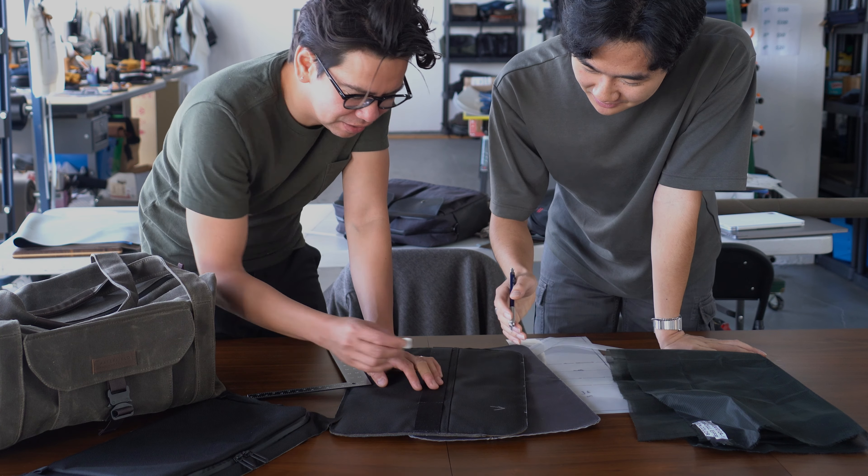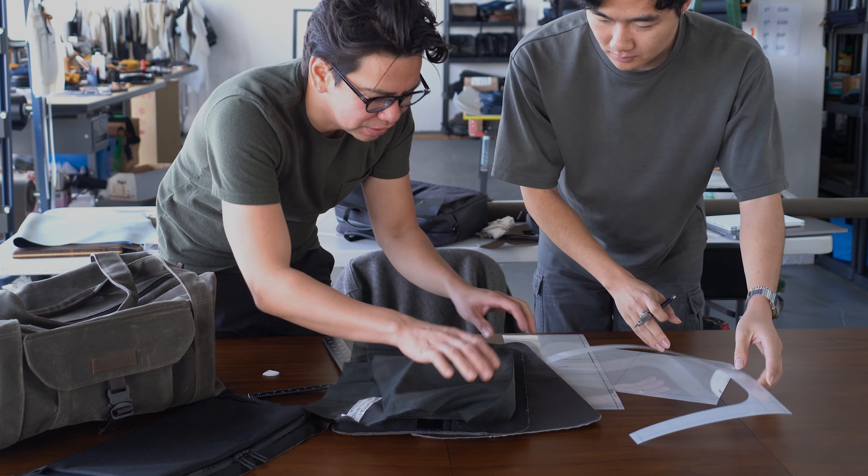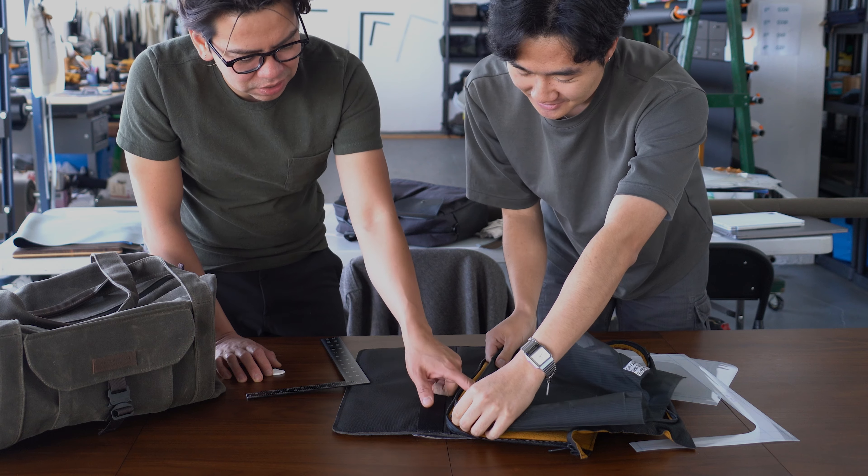Hi, this is Gary from Waterfield Designs. On January 1st, we're going to launch a brand new gym bag because we want to start the year off right, and we'd love your help in designing it.